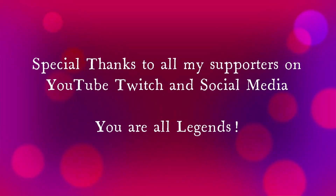Hey YouTube, thanks for watching! You can watch me stream on Twitch, catch my videos right here, or check me out on Instagram. Hope to see you next time — cheers!